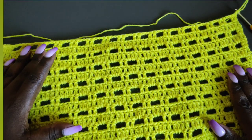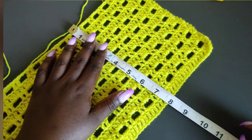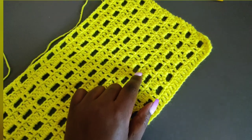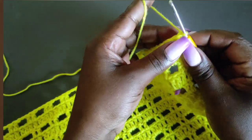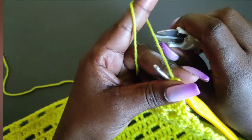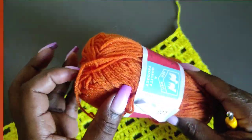I've done a total of 16 rows and I'm at a quarter of my bust measurement. I'm going to measure that — it was 8 inches, and as you can see I'm at the 8-inch mark. At this point we're going to cut off the yellow yarn and attach the other color. So chain 1, cut off the yarn, pull through, and fasten.